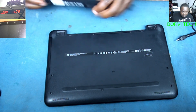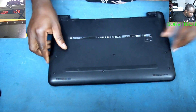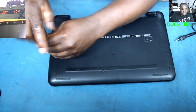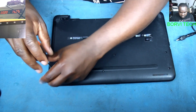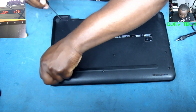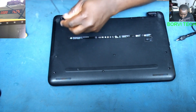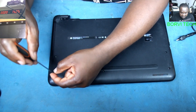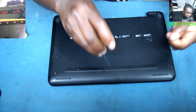Let's disconnect the battery — battery disconnected. Now let's open up the laptop together. There are screws here that need to come out. Thank you to everyone who has subscribed to my channel. If you haven't subscribed yet, please subscribe for more repair videos.